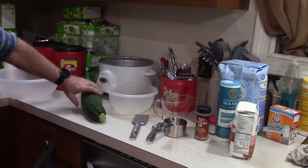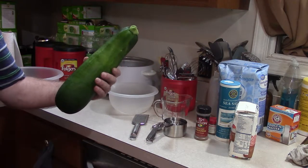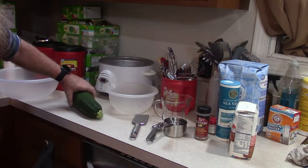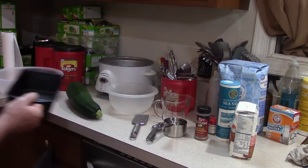This is a zucchini that is literally probably five or six inches in diameter, about a foot and a half in length — a little bit bigger than what I normally use to grill with. To make zucchini bread, the first thing you want to do is preheat your oven to 350 degrees. I've already got that done and I've already got my loaf pans ready.